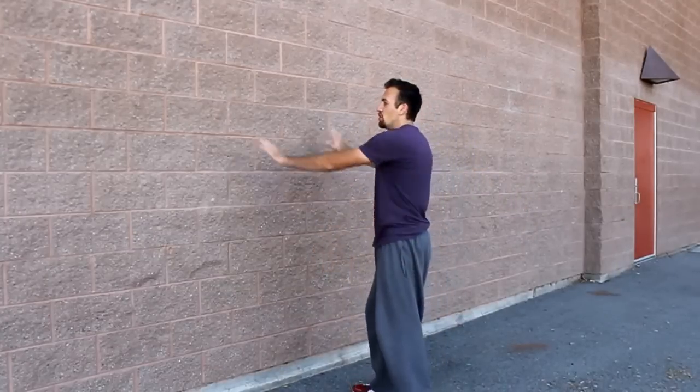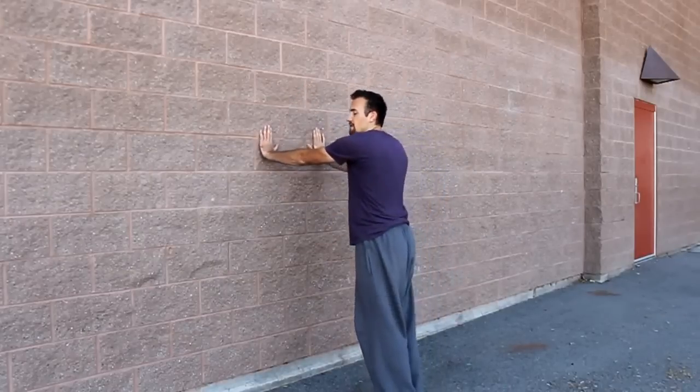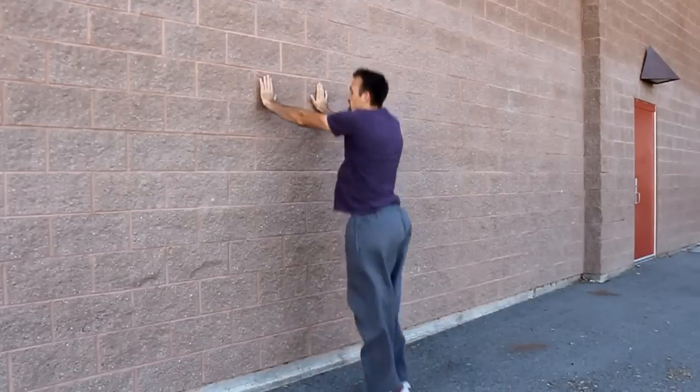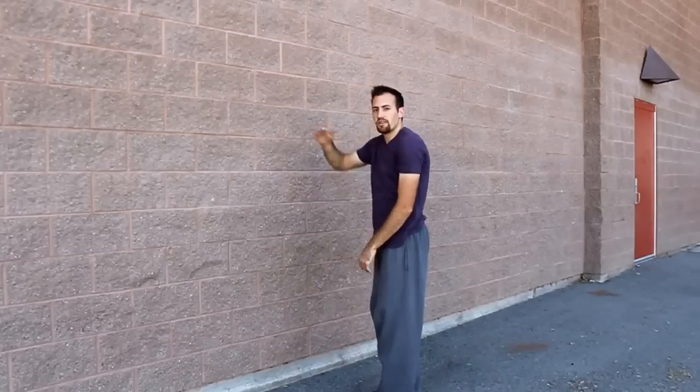When you're jumping higher and you have more momentum into the wall, you want to consider placing your hands a little bit higher on the wall. So instead of them just being straight in front of you at shoulder height, you want them to be slightly higher than that. Because if you're jumping into it, then it's going to bring your arms to shoulder height right there.